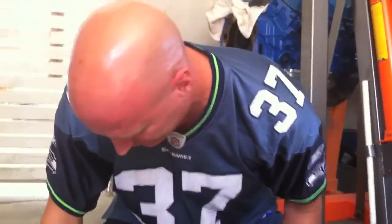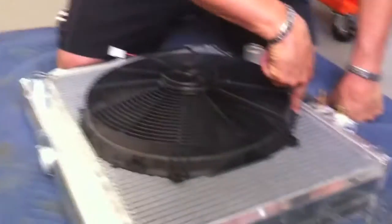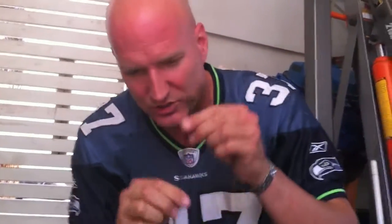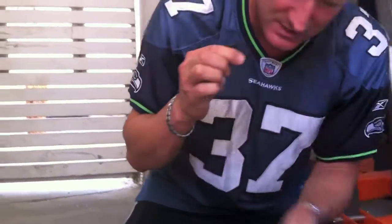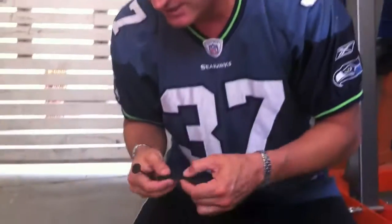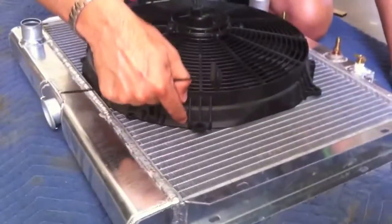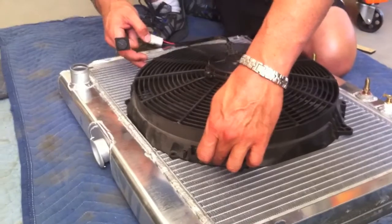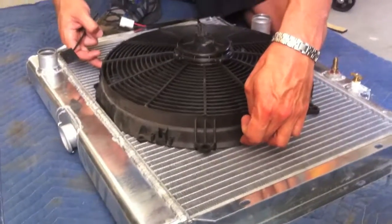I'm lining it all up and making sure the holes where I'm mounting the fan through the radiator are going to go right through. These little spikes shoot through the radiator, and then you push one of these caps on the other side. You want to use the foam in between because it lets the fan snug up to the cap. You want your fan to be as flush to the radiator as possible because you want the maximum suction pulling air through the vents. If there's a gap, air leaks in from the outside and cuts off the efficiency of your fan.